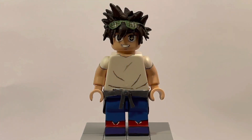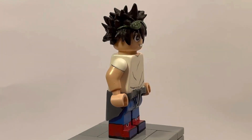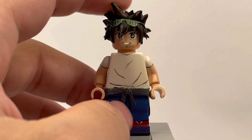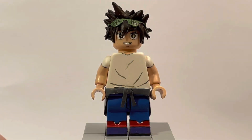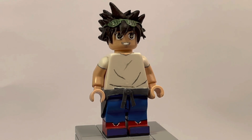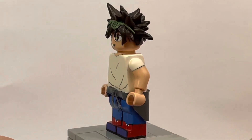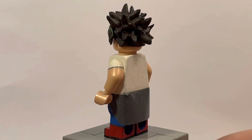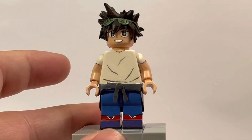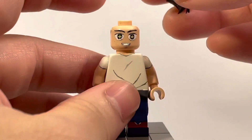Here we have Jin Mori from God of High School — just from Season 1, not from the webtoon. It's a pretty simple figure for the most part. I used a normal white torso and painted on some wrinkles. The arms are fully painted with my own flesh color. He has a jacket wrapped around his waist which is a separate removable piece. The legs are just blue with painted shoes, and the face is fully painted by me.